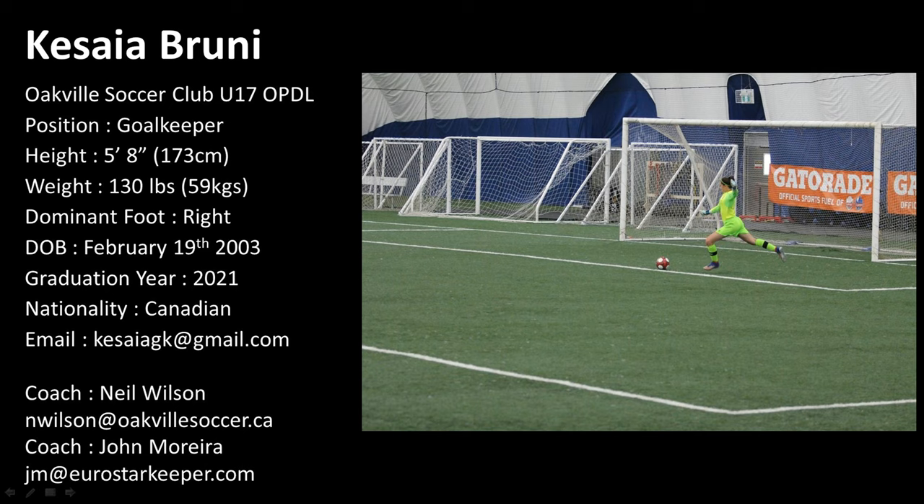Hi, my name is Kaseya and I'm going to walk you through my highlight video. These are some clips from my goalkeeper trainings.